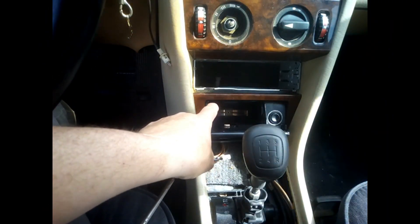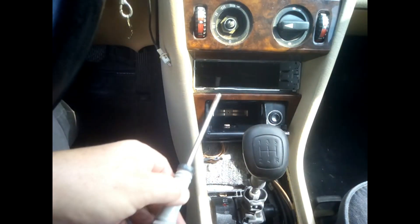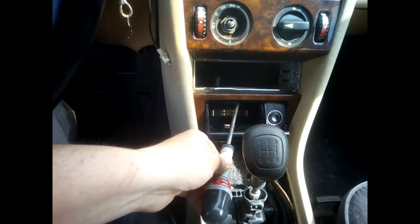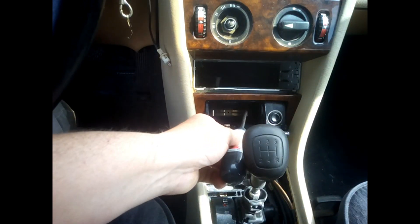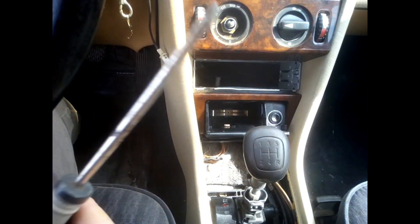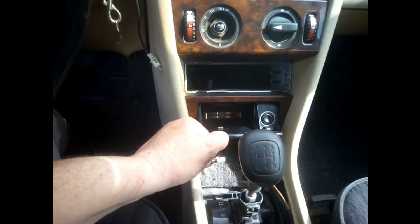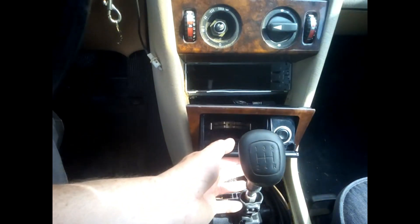Unfortunately my camera is not great at showing what's inside, but if you look inside on each side — at the top left and top right — you've got two screws. At the bottom, you just remove them with a Phillips screwdriver. Once you've removed the two screws, you just need to pull the ashtray towards you carefully.